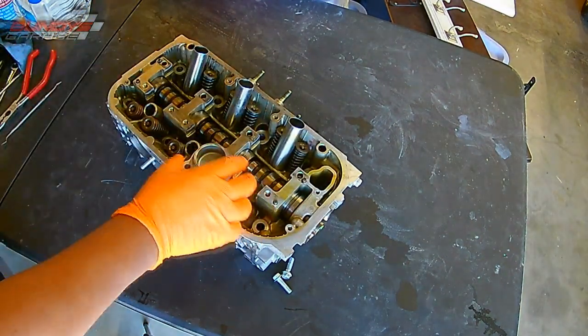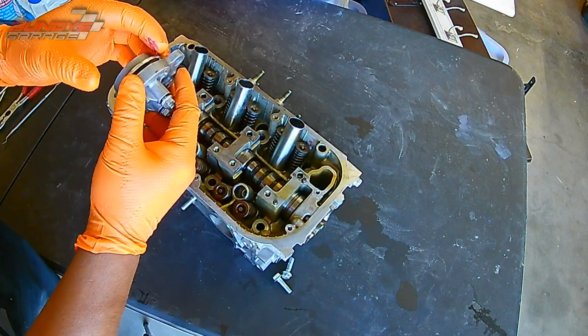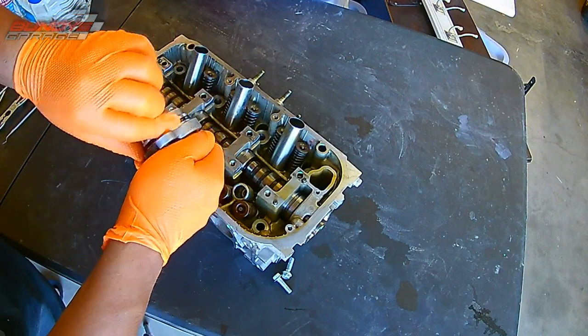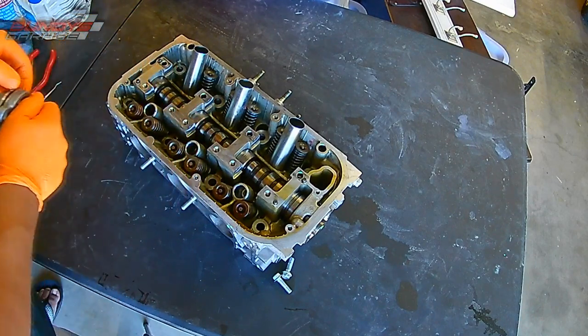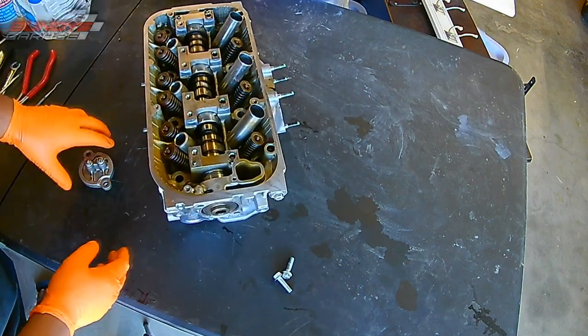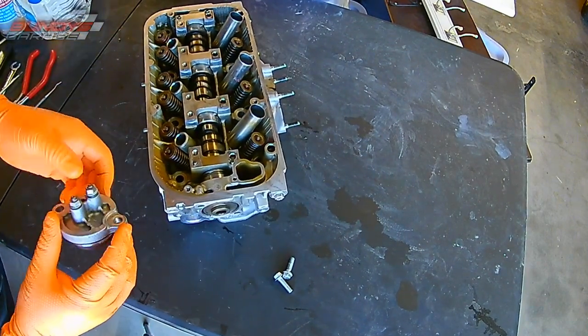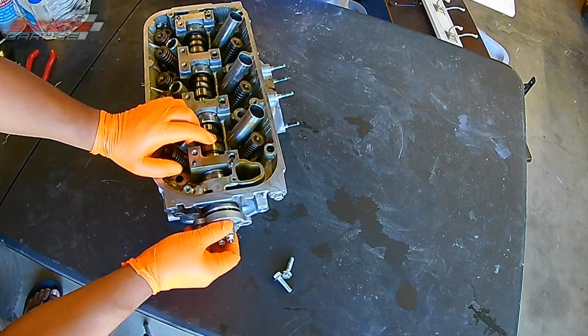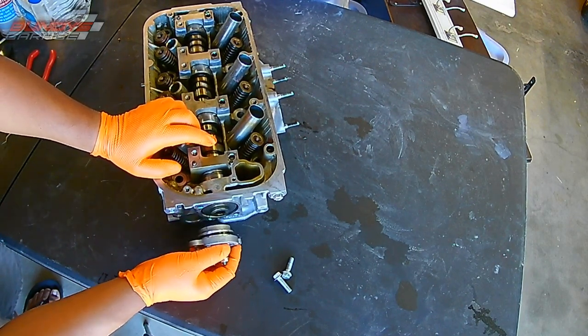So right here is the end cap that goes on to the end of where the cam slides into. I got some 001 grease and just coating the O-ring. Always replace this O-ring. If you go this far into the job and just put some grease on there, the last thing you want that O-ring to do is to roll over on you. You could also use motor oil — I just had grease handy on my workbench.